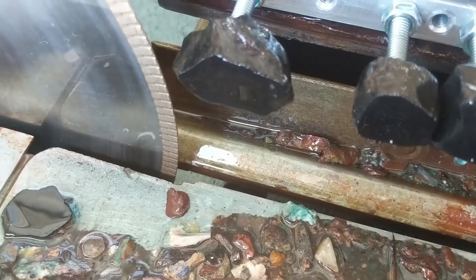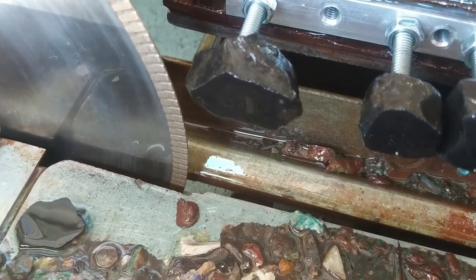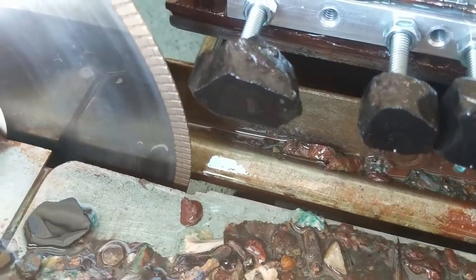Now I've got the ends cut off these Apache tears. I'm going to set the saw up, give it a couple turns on the vise, and cut the little slabs. You can see the blade right through that one — this one's about a quarter inch thick. That'll make a nice little cabochon.